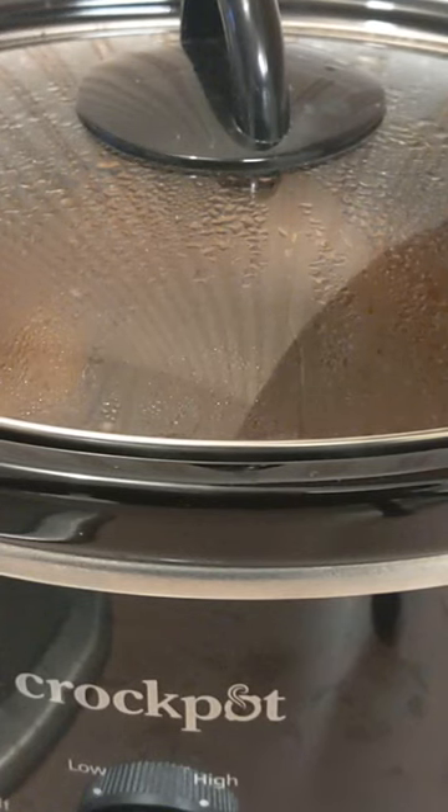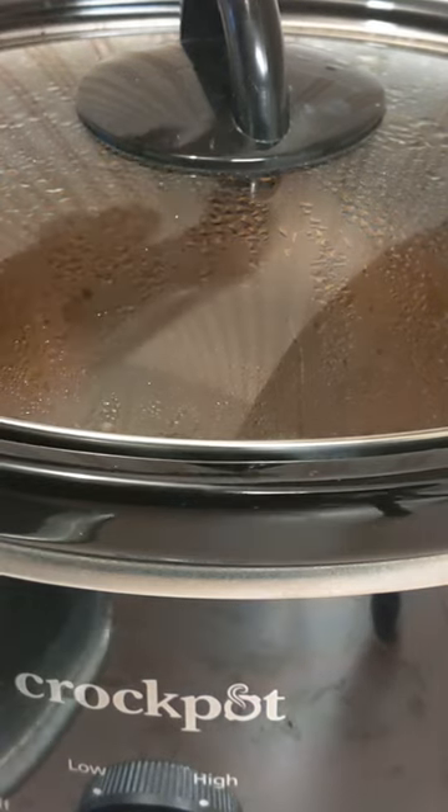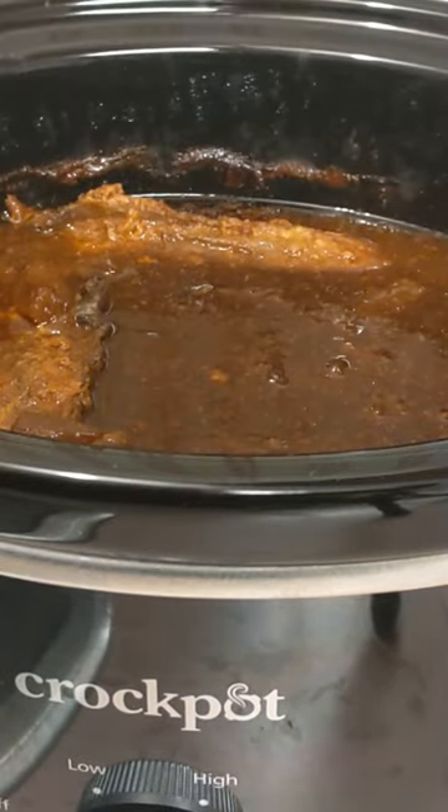Welcome back to my kitchen. I'm Sugar with Sugar in the Attic Homestead. I put in the crock pot some Hawaiian pineapple chicken, and it's done — I want to show you what it turned out like.